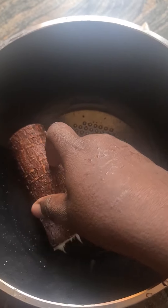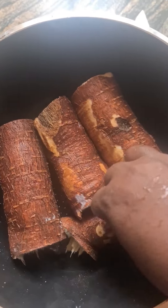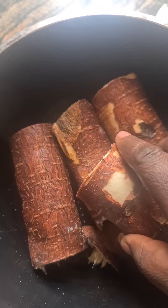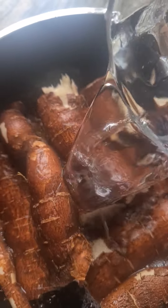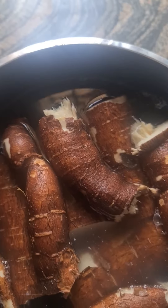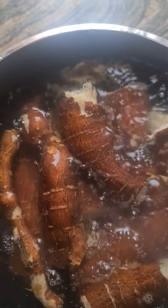First of all, I have to cut the abacha, cut the stem so that it will fit my pot. And I now added water — this is water to boil it. In this Uguausa that we are, some of the abacha is stronger, some are soft.